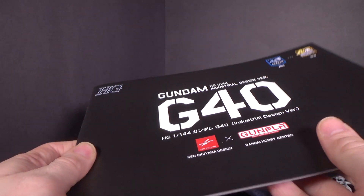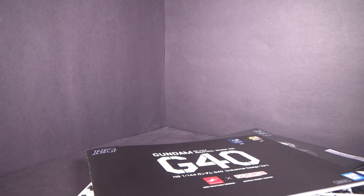If you want to pick this up, go to the link below to check out Canadian Gundam. I'll see you in the next review.